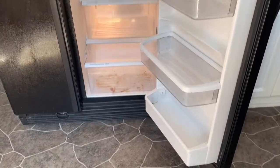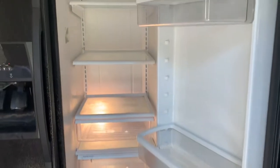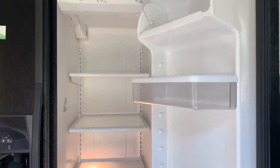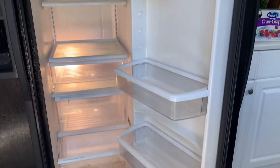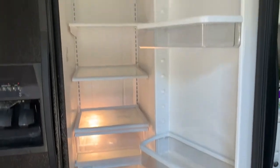I took everything out of the refrigerator. We'll do the freezer next, but now I'm going to wipe it all down with some Mrs. Myers and get it all clean to restock.